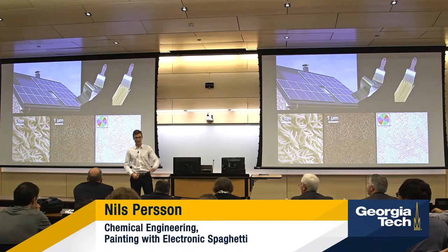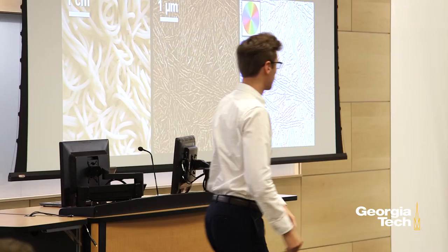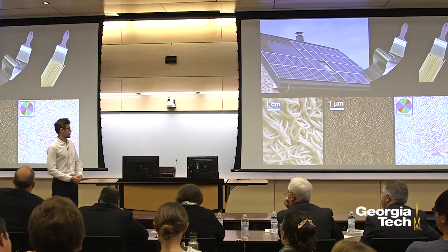Imagine that I handed you a gallon of paint and with this paint you could cover any surface with electronic devices. Let's say you wanted this table to be a touchscreen, or you wanted to coat the entire building — the rooftops, the walls, even the sidewalks outside with solar panels like that. This is possible using electronic paint.